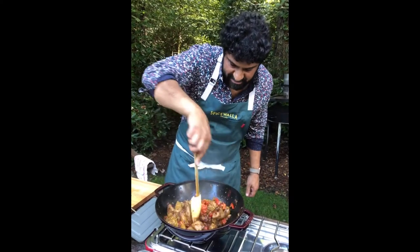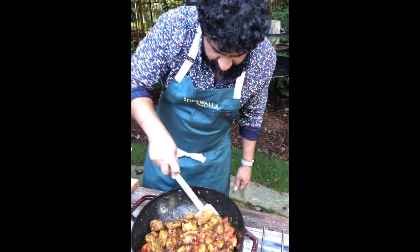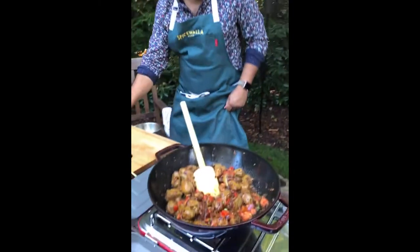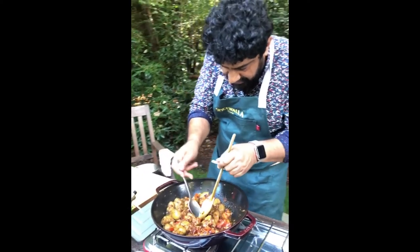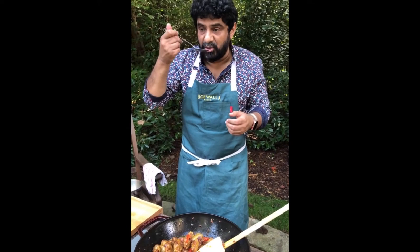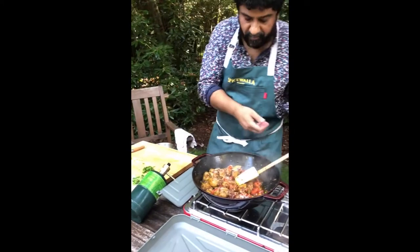Crank this back up so the chilies and cilantro stems get in there and cook. I know this lamb's probably seared enough on the outside. I'm getting myself a little bit of this gravy to try — tasting for salt balance along the way. Definitely need salt. That's a hefty pinch of salt.